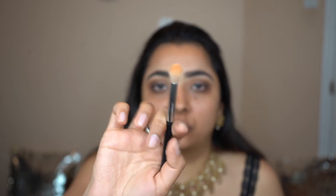Then again, slowly I'm bringing that into the crease a little bit. You want to make sure it's not harsh — it should be blended properly. With the first brush that we originally used and no extra product, I'm just gonna blend everything together.